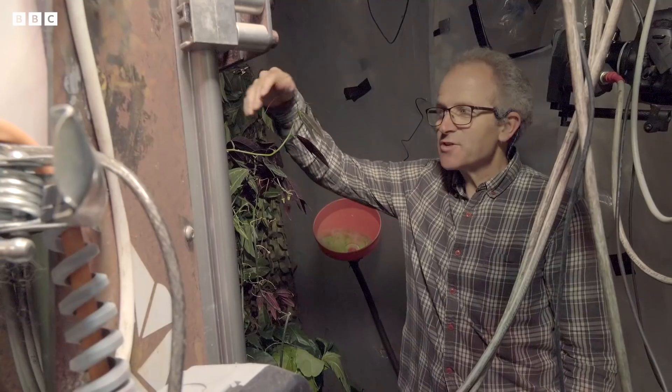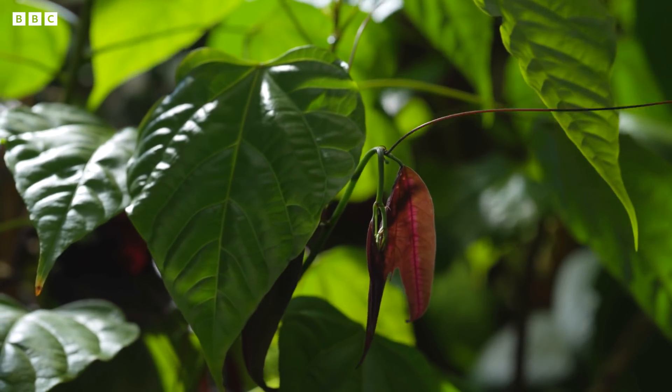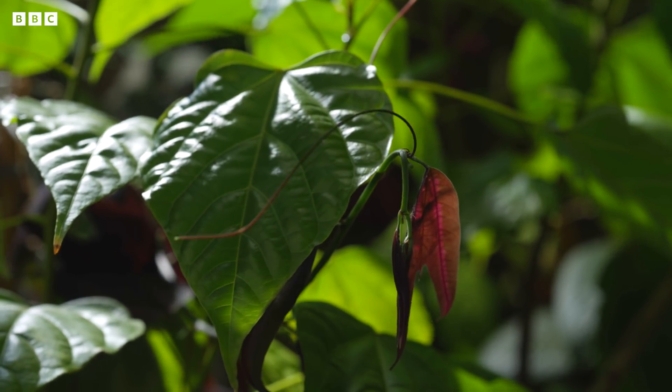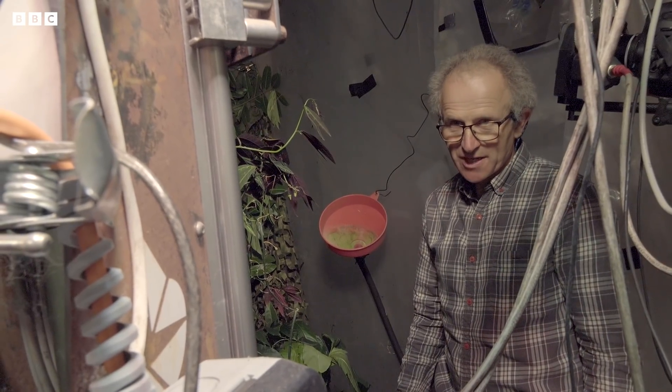This is quite a fast-moving plant. These tendrils whip round and do a whole circle in about four hours. So I'm going to set it to run probably just all day today and tonight, so it should have been done by tomorrow morning.